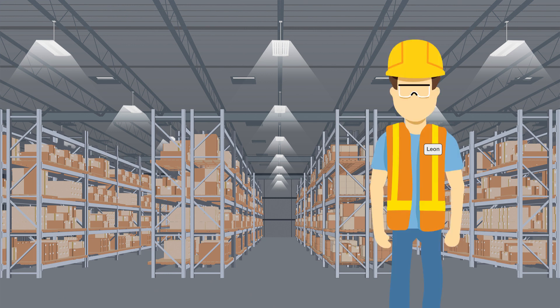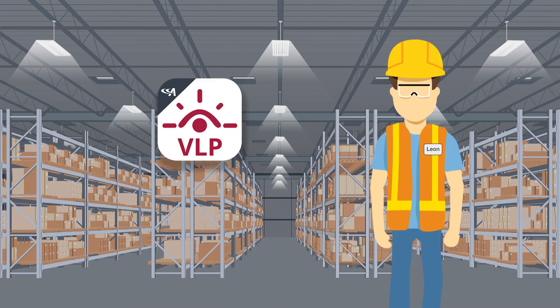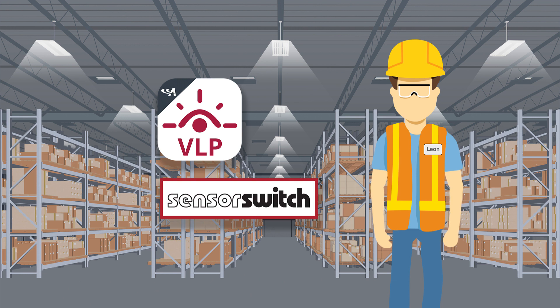With these simple techniques, you can efficiently install and configure VLP-enabled Bluetooth sensors with confidence. Now and in the future, you'll be able to customize your lighting and controls from the safety and security of the facility floor.